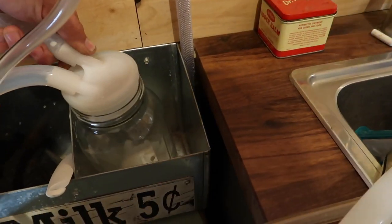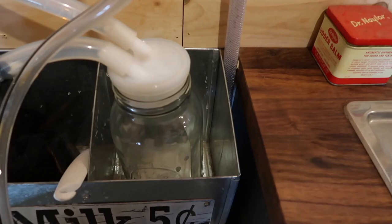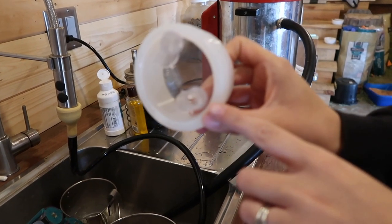And the new lid works really well — you can get these off nice and easy. That was a pain; we had to order a couple more. This is the old style lid. Not much different, but these are just a hair bigger.